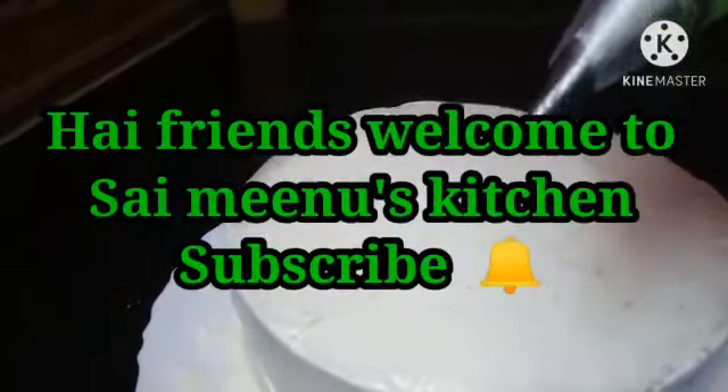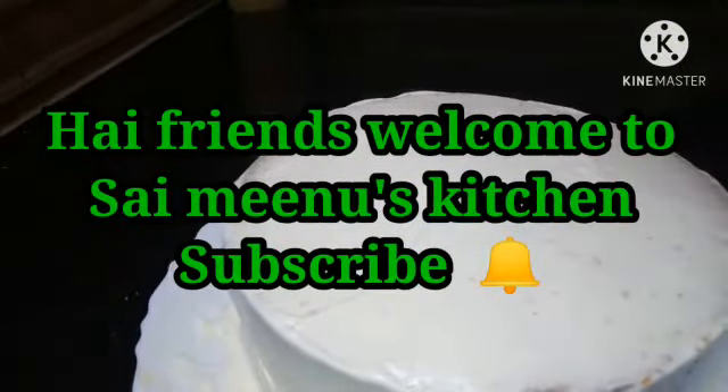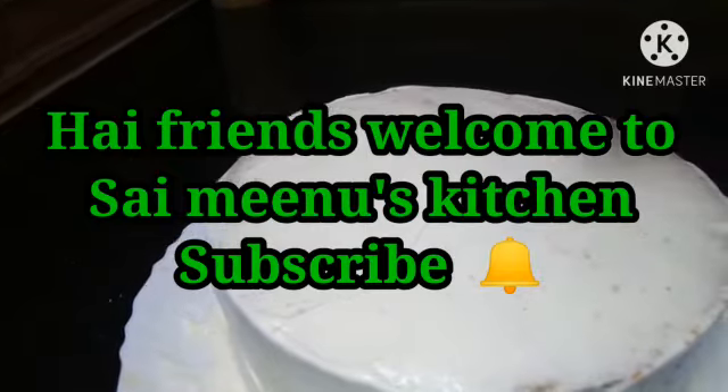Hi friends! Welcome to Sci-Manus Kitchen! If this is your first time, please subscribe and click the bell icon.